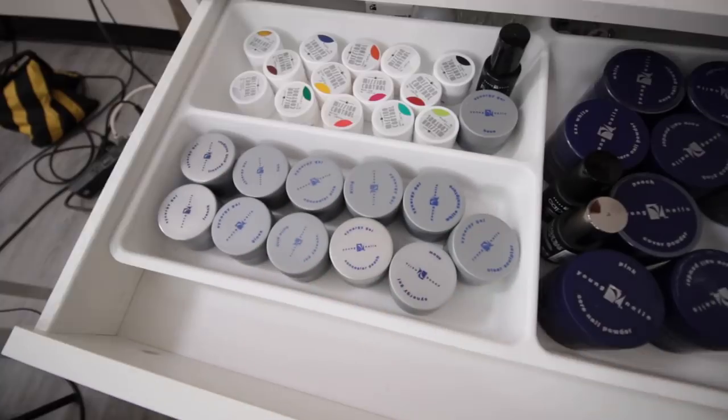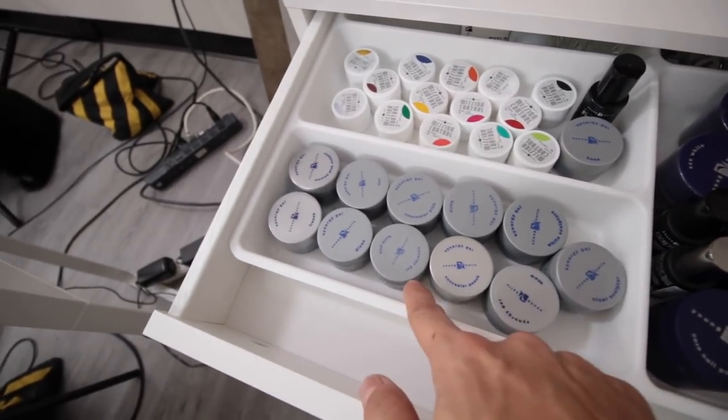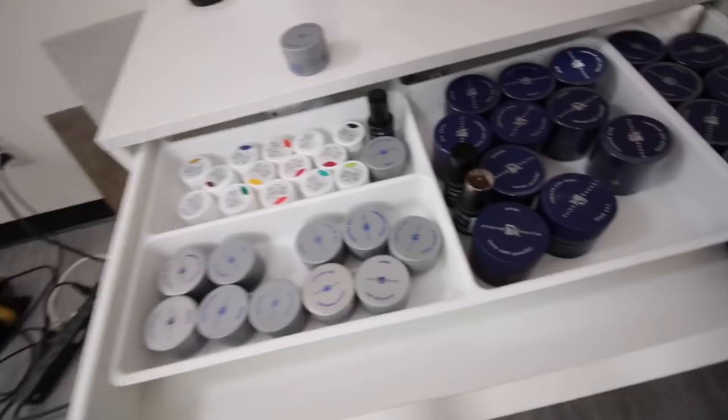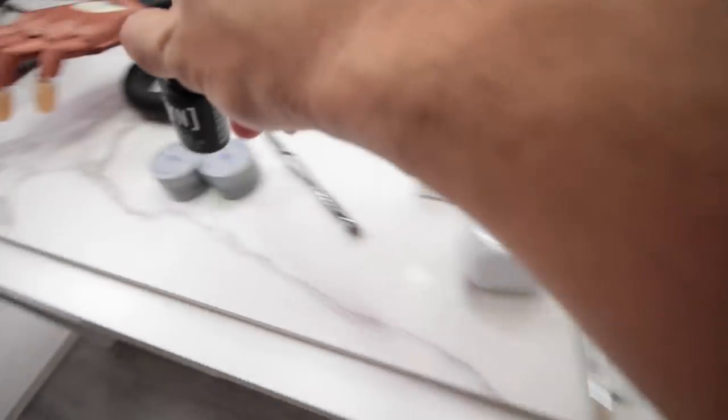All right, bro, what do we need? Greg. When you do base, you need a gel brush. You need base. You need concealer paint. Base. Concealer paint. Got it. Where's base? Oh, here it is. Staying resistant.